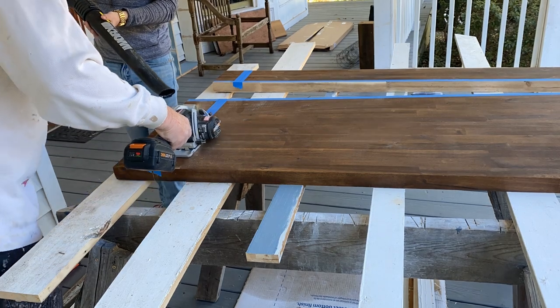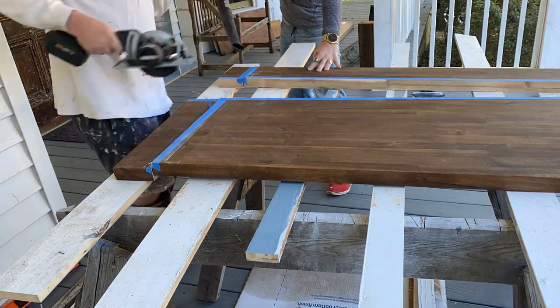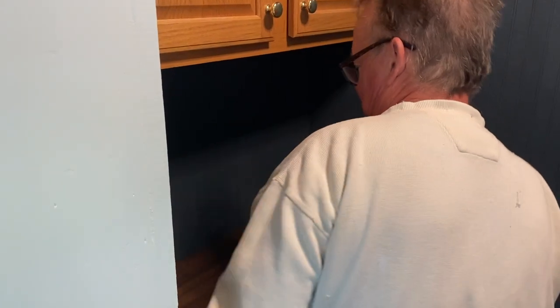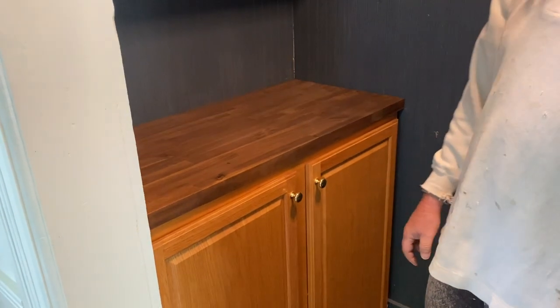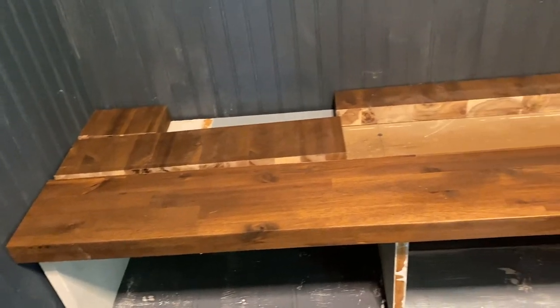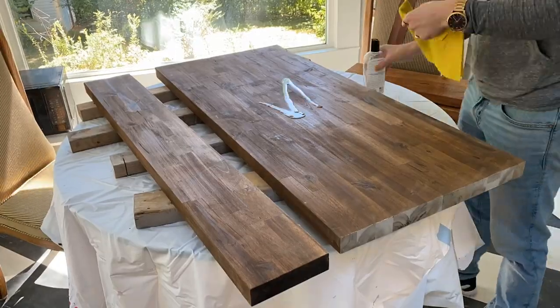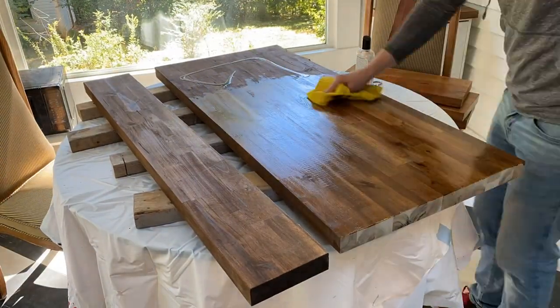Once we cut the length as well, we tested the fit and got a sense of the look. Then I oiled them on both sides with butcher block oil to help them last.